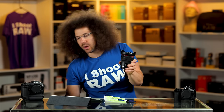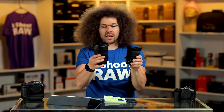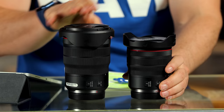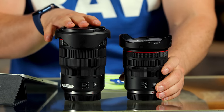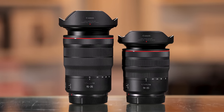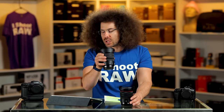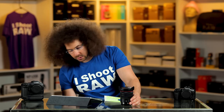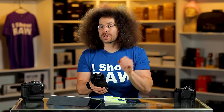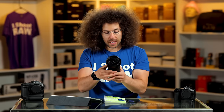I want to pull out this 15 to 35 2.8 for comparison. This is an F4, that's a 2.8. There's a difference in price, a one millimeter difference, and of course a one stop difference. We'll talk more about the 15 to 35 as we get into this review — do you want a 14 to 35 F4 or a 15 to 35 2.8?